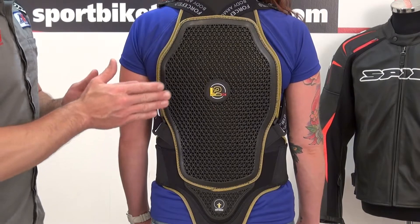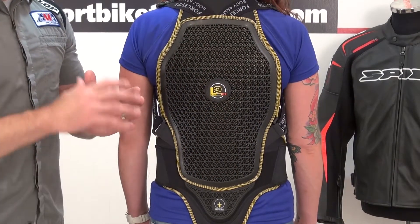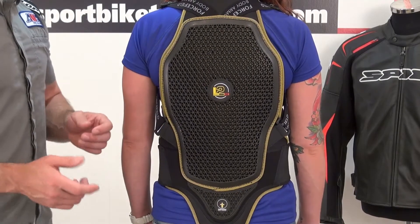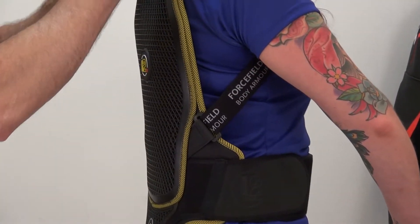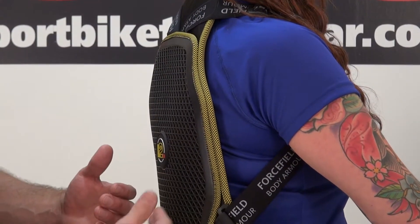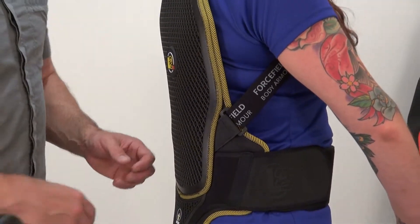The way this is designed, it's designed to create pockets of air inside the protector. That increases and enhances airflow to keep you cool and comfortable. By using those multiple layers, it also allows the protector to really form to your body and move with you to keep you comfortable. You can already see that she's had this on for just a moment and it's following the contour of her body quite nicely.